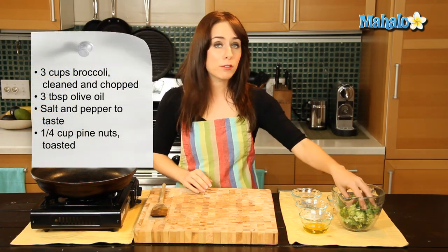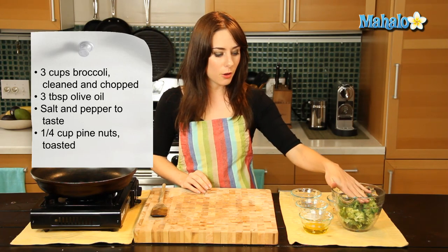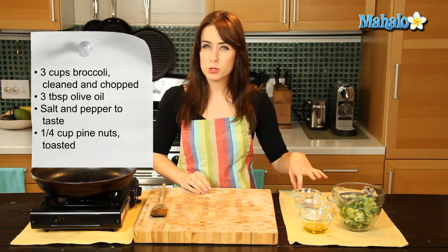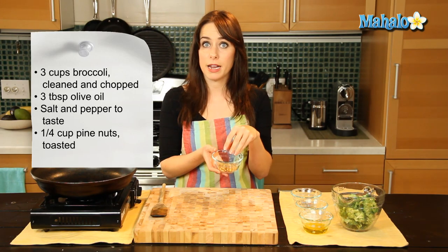So what we need to start: I have about three cups of cleaned and chopped broccoli here, ready to go. I have three tablespoons of olive oil, salt and pepper that I'm just going to use to taste, and then I have about a quarter cup of already toasted pine nuts here.